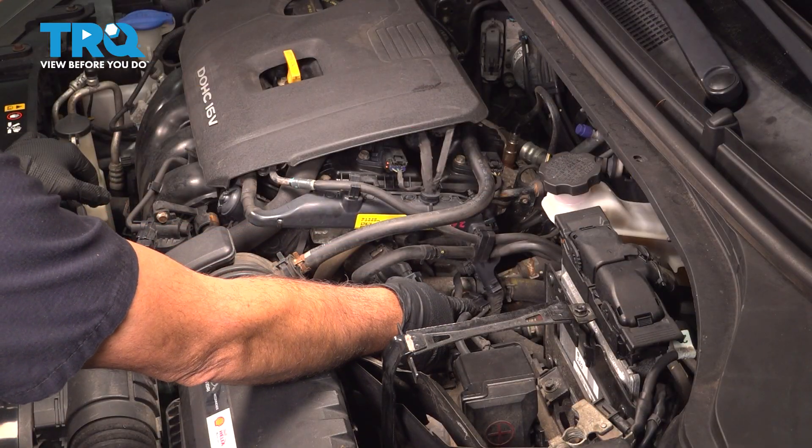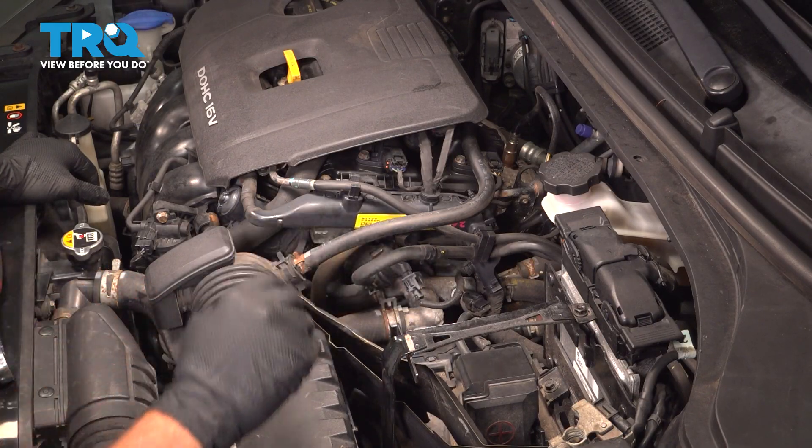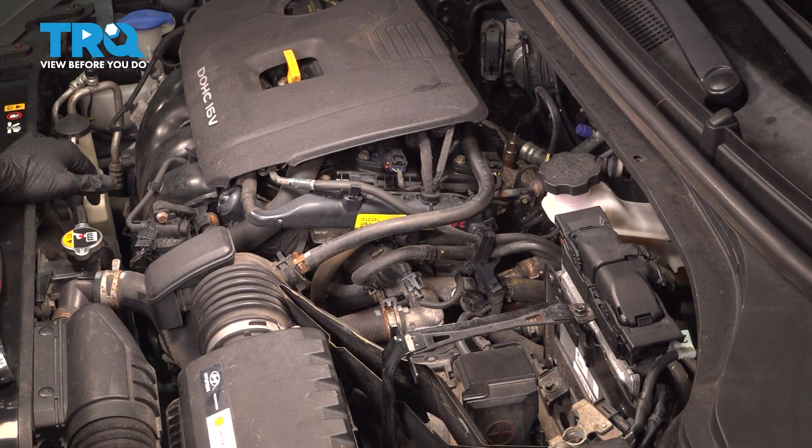Now that we have the sensor connected, if you did lose some coolant, go ahead and top that off. If you have a check engine light on the dash, use a scan tool to properly clear that code and go for a road test.